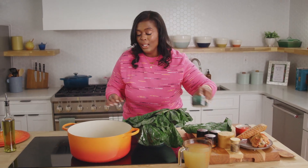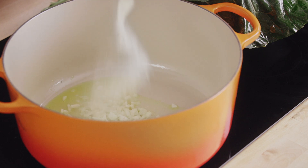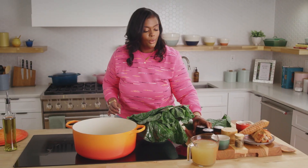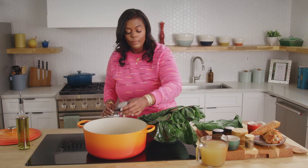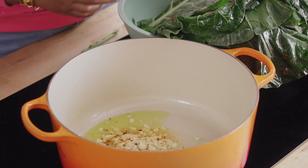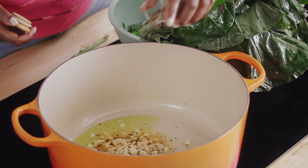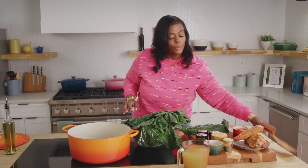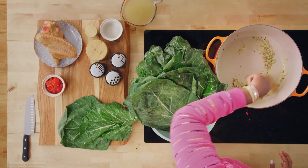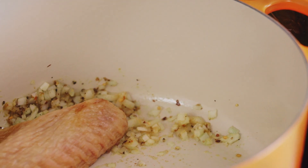Before we cut our collard greens, we're going to get our onions in this pot and sauté them. We're going to add all of our seasonings: some onion powder, some garlic powder, a little crushed red pepper flakes. I'm going to lightly salt it, because we are going to add some salt-cured meat to it — this just helps pull out some of the water from those onions. And I love fresh cracked black pepper. We're going to give this a little sauté and get it around in the pot, then throw the turkey right in.